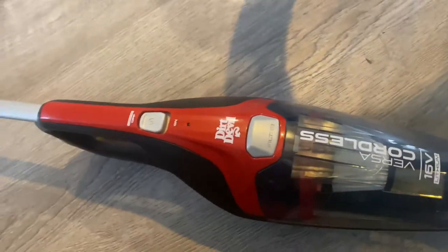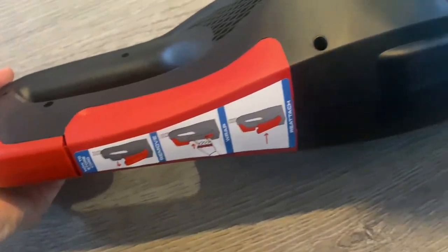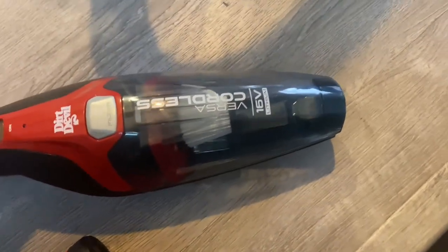You have your own switch. The actual vacuum comes with its own cord — there's the instructions in the back. The motor is somewhere in there. Alright, let's test it.